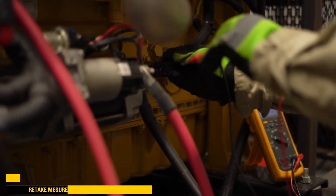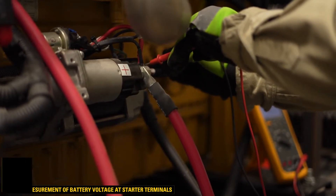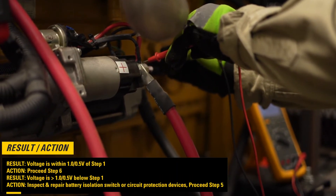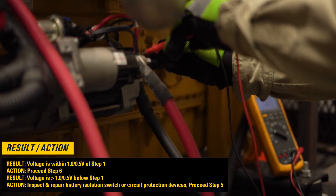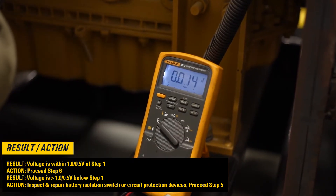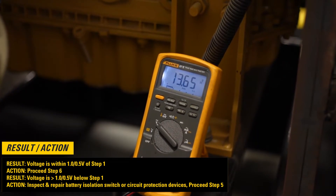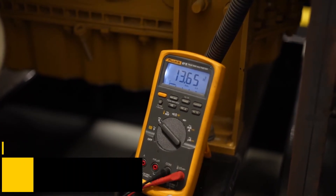Step 4: Measure battery voltage at the starter terminals again. If voltage is within 1.0 or 0.5 volts of step 1, then proceed to step 6. If voltage is greater than 1.0 or 0.5 volts below step 1, then inspect the protection devices, then proceed to step 5.